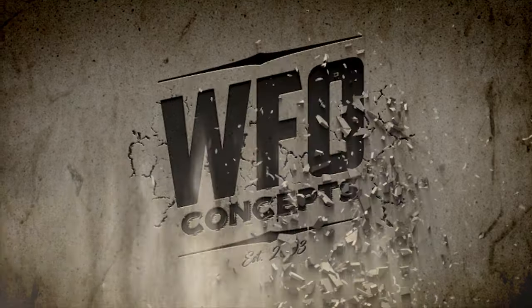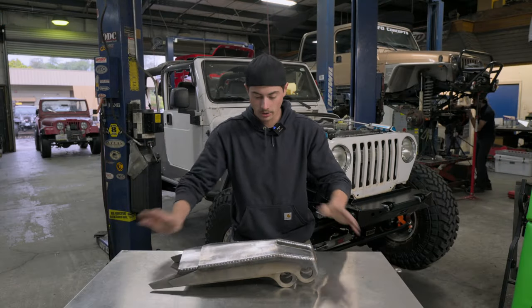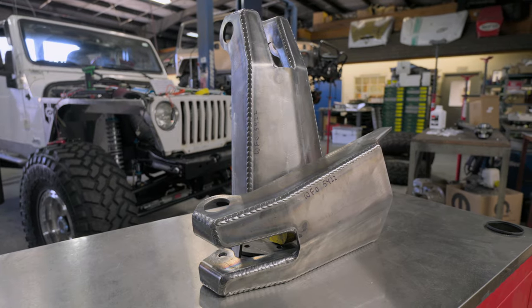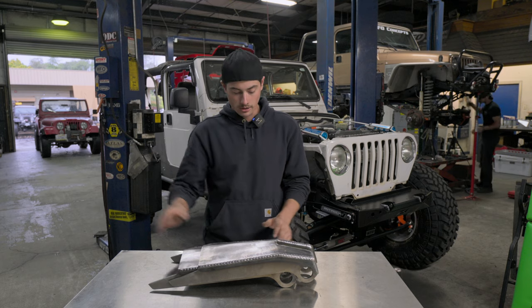Hey, everybody. Today we are talking about our TJ shock towers. These are CNC cut on our plasma table over here, broke and welded all in-house.